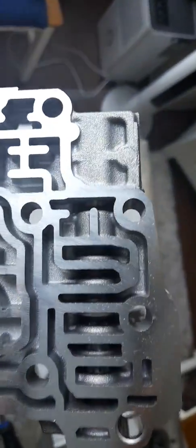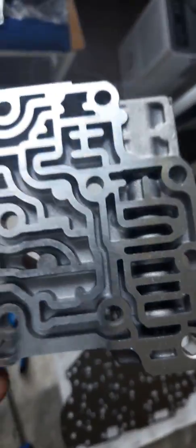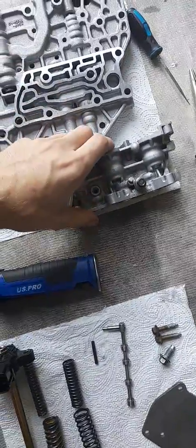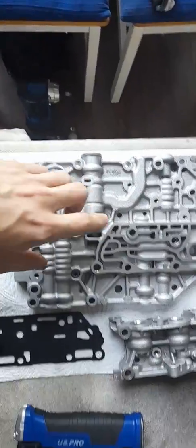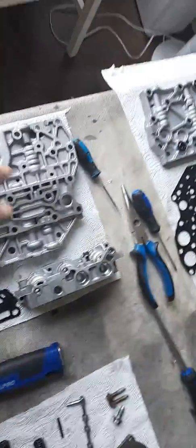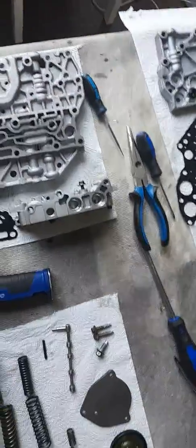I've cleaned up all the valve body using a combination of air and carb cleaner — something that dissipates quickly and doesn't leave a residue behind — because this has to be really clean. This is the block that the solenoids sit on; we've got one, two, three solenoids. This is the top and this is the lower portion. Your filter goes on this bit, and your solenoids basically all go in the individual slots. There's still remnant of fluid — it's very difficult to get it all out. There's obviously a gasket; no major issues. I thought I'd rather split all this down and clean it out so I know there are no issues.